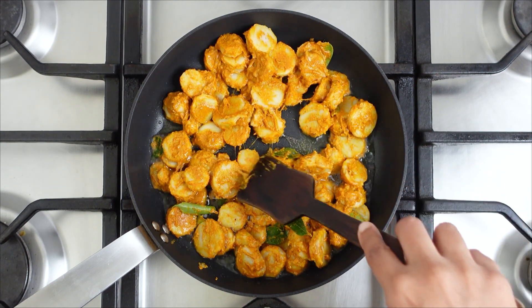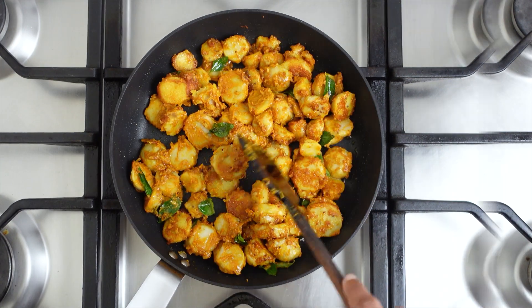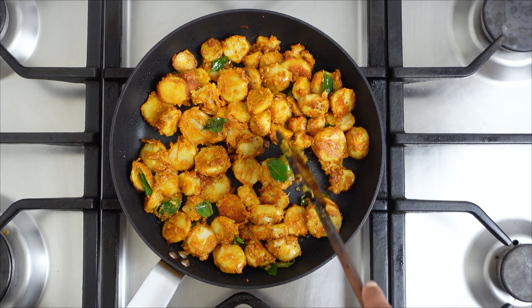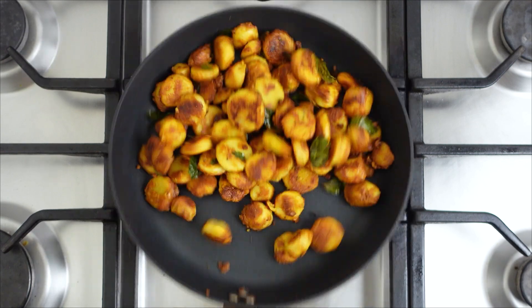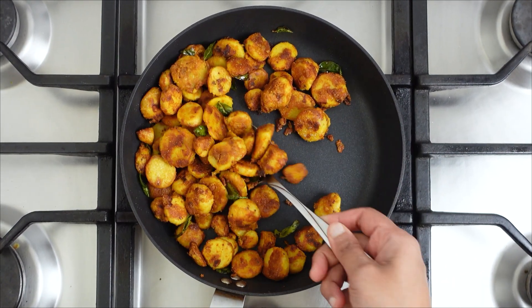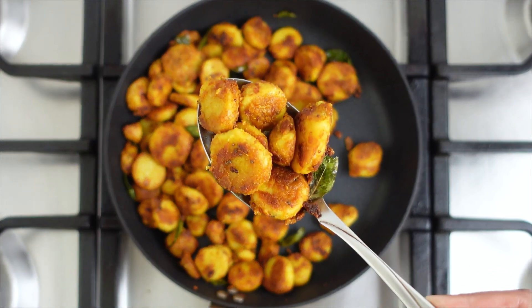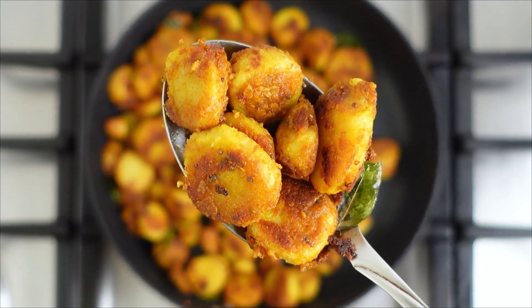It will look slimy and mushy at first, but the chapan kalanga will become dry as it cooks and roasts. Roast well until the chapan kalanga is completely dry and the outer skin is crisp and golden. Our side dish of chapan kalanga is now ready. Hope you liked this recipe!